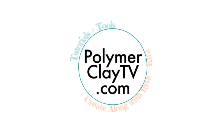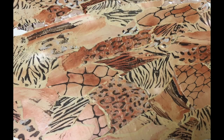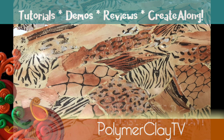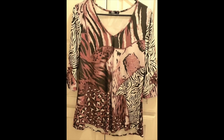Hi, I'm Cindy McGee, and you're watching Polymer Clay TV. Today's veneer is inspired by a coppery animal print from a top I saw online.